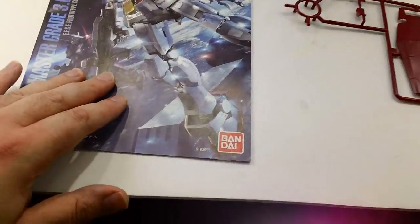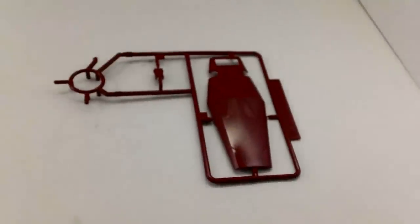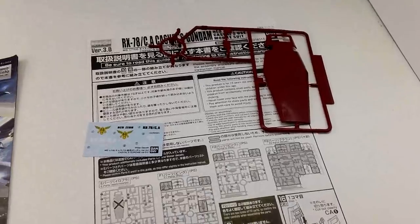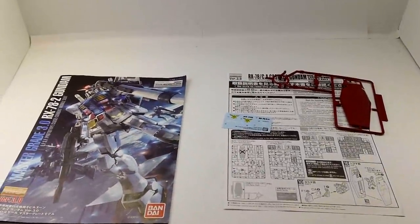Now this is essentially the 3.0 Gundam with a color swap. They even give you the same manual — they don't bother printing a new one, because it's basically the exact same thing, just with new colors. The only new plate you get is a new front piece for the shield and a new front piece for the waist section, just to eliminate the stars and the V. There's no star on the shield, there's no V on the front skirt.